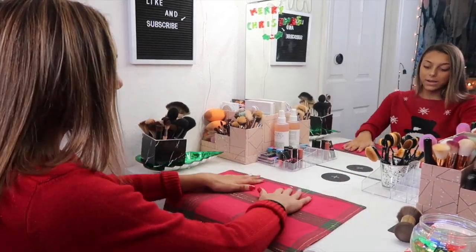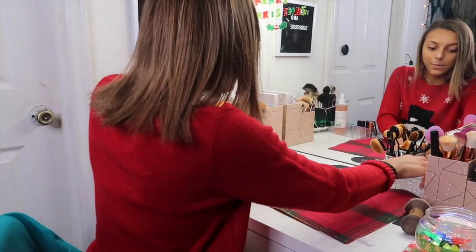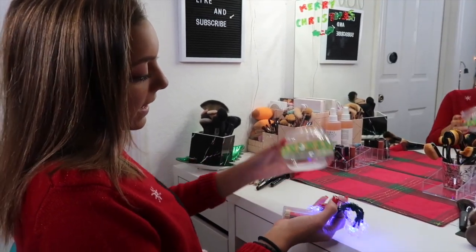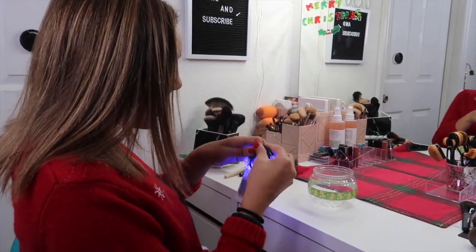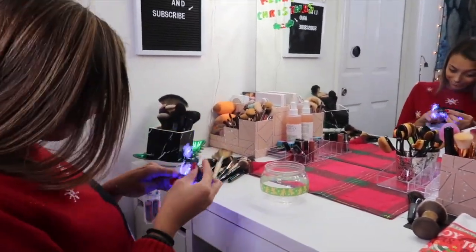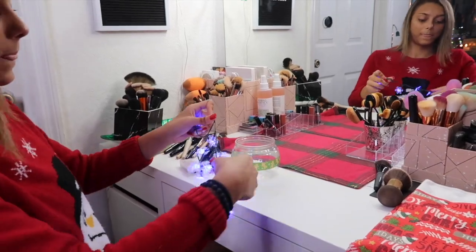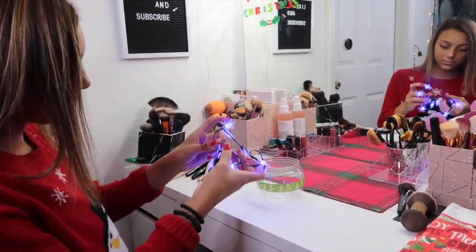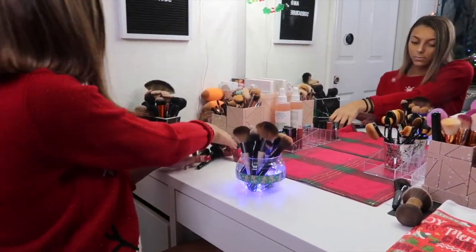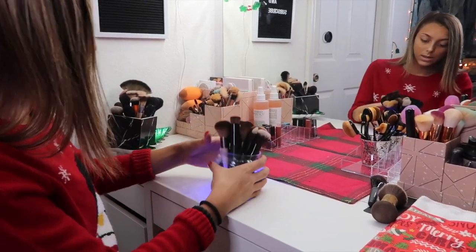I'm going to be decorating my vanity top. I'm going to get this plaid Christmas placemat and put it at the top. I'm going to be making this a light-up brush jar by adding these snowflakes. It looks so good.